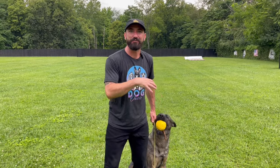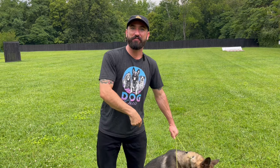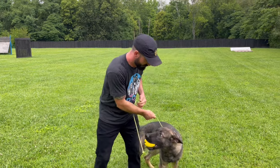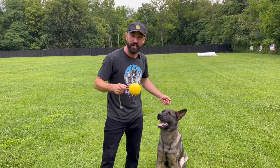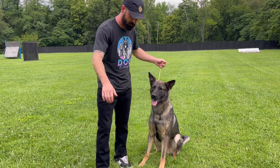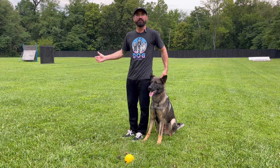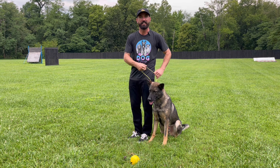First thing you want to do is get your dog into basic position — that's dog trainer talk for heel. That means the dog on your left side with their head in line with your hips. When your left hand reaches down, it should touch the top of the dog's head.